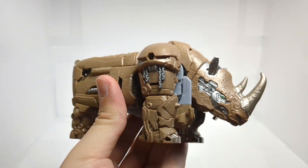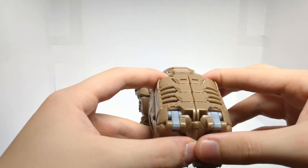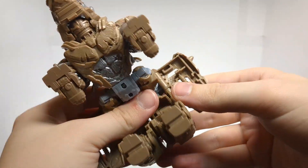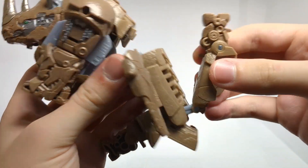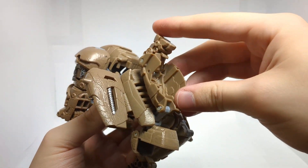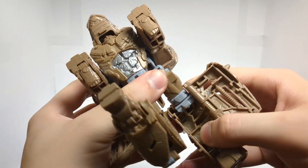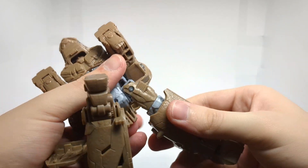In terms of the transformation, all we are going to really do is just come around here to the back. Untab this like so, come around here, untab this section in the back, and take these sections and just untab them — these little panels right here in the back. Bring these sections around. There is a slot right here and a tab right here. Just peg that in there like that. The rhino leg will come in. There is a little tab right here and a slot right here, and you will just hear that click into place.